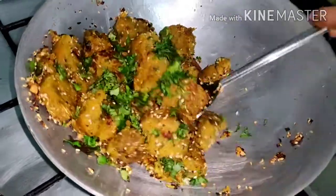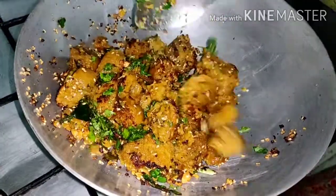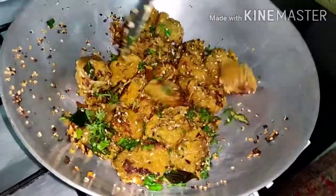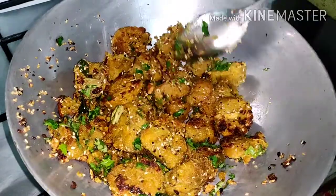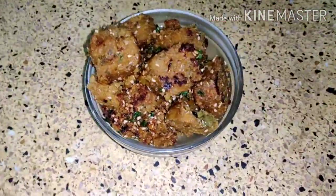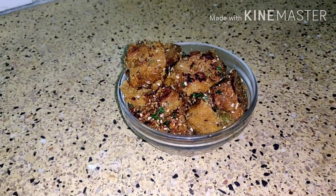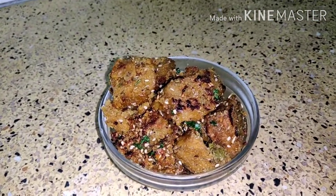Stir it and the muthiyas are ready. This is a Gujarati snack and it goes well with masala tea. Hope you have liked it. If you have liked it, please subscribe for more videos. Thank you for watching. Goodbye.